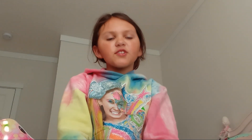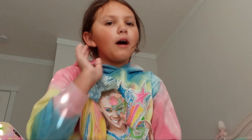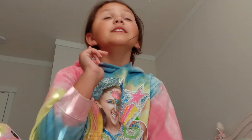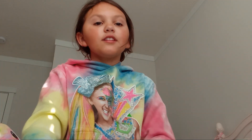Hi guys, welcome back to my YouTube channel. If you're new here, I'm Elena. I'm a little sick but getting better, and I will be making slime today. Make sure to give this video a huge thumbs up, subscribe, and hit the notification bell so you'll know whenever I post new videos.